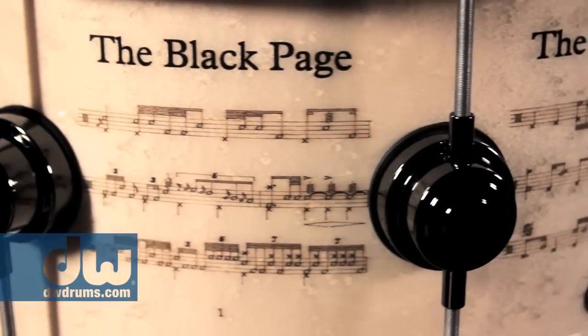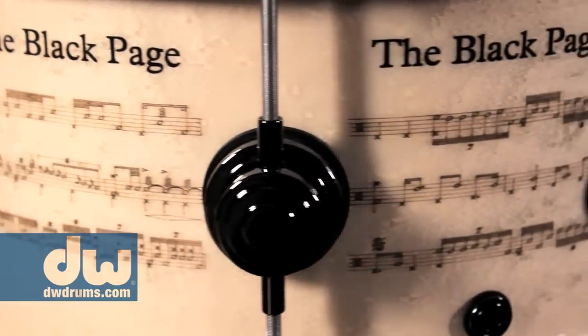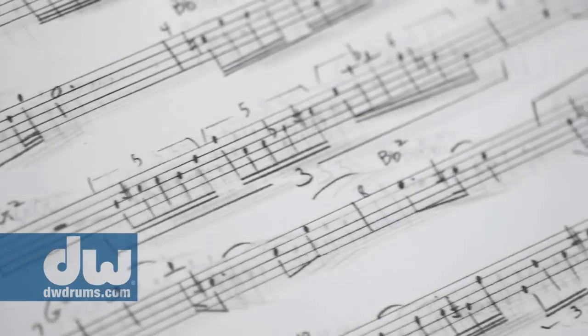I think the lore of the Black Page came from Frank noticing that during the breaks, a lot of the musicians would be hanging around the coffee machine, seeming to live in mortal terror that they would get called for some innocent commercial jingle on a Monday morning and be faced with a piece of music so filled with notes and so difficult that the page appeared black. That was sort of the impetus and inspiration for Frank writing his own Black Page.